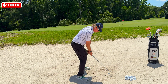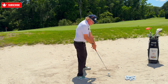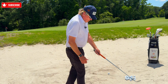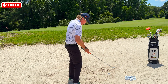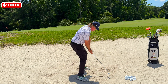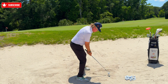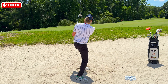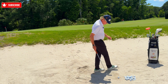Notice how low my handle is — getting the handle down allows you to get the golf club up. A lot of people hold the handle up high, which puts their lead wrist into ulnar deviation and makes it very difficult to hinge. Lower the handle, get down to the golf ball, hinge the club up so you're looking at yourself in a mirror on the backswing, keep the legs quiet — and that shot comes out high and soft with a nice thumping sound through the sand.